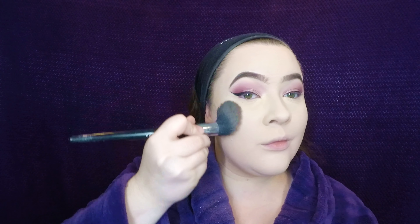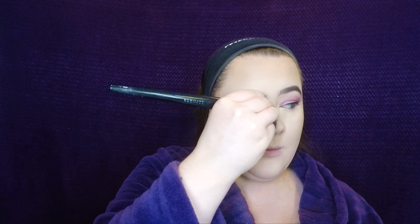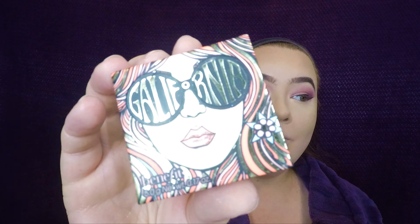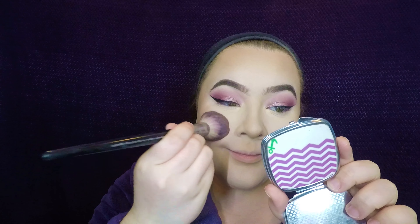I'm doing the rest of my foundation off-camera. I'm going to go ahead and use the Sephora Los Cabos shade, placing that on my cheeks, forehead, jawline, and nose. Then I'm going to top it off with the Bare Minerals Invisible Bronze in the color tan — very sheer but I love the warmth it gives. Then I'm taking the California blush by Benefit and popping that on my cheeks and up to my temples.